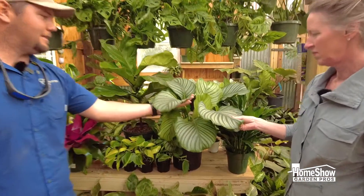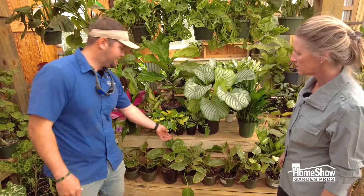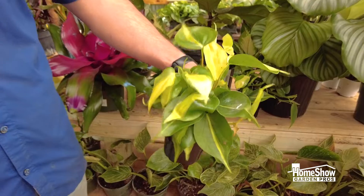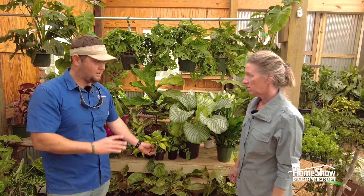These are Calathea orbifolia and they are just so beautiful. We just got these in yesterday and they are fantastic. One of my favorite houseplants are these Brazil philodendrons. These have become one of the easiest things to grow. I started out with a plant this small and now I have it in a hanging basket and it's draping down over my desk. It's an awesome plant.